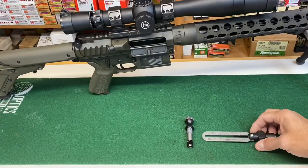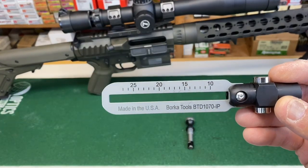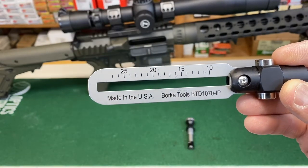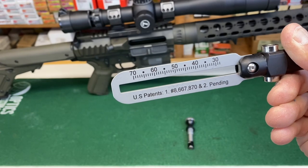The Borka Torque Driver consists of two pieces. You have your main crossbar — you can see it goes from 10 all the way up to 27 inch pounds. Then if you flip it over you're going to pick up at 28 and go all the way up to 70 inch pounds.